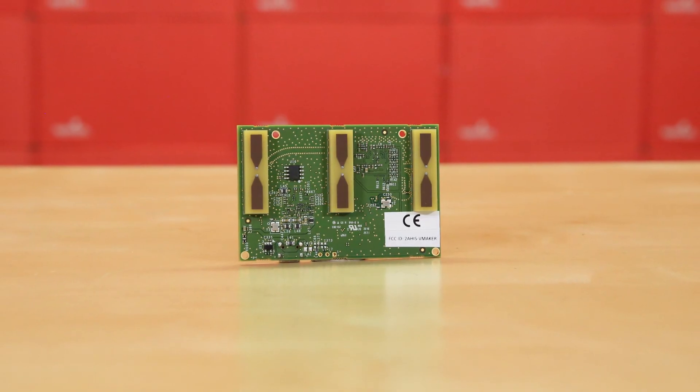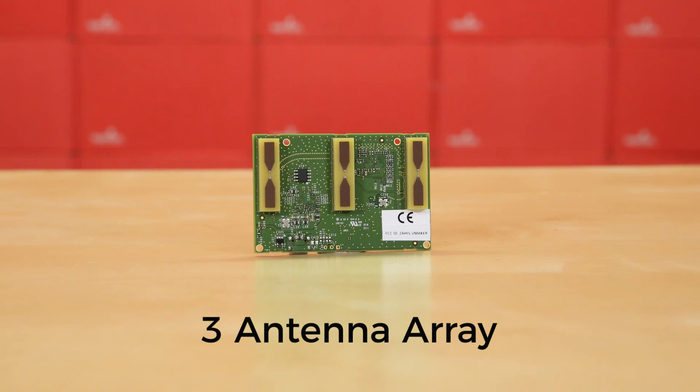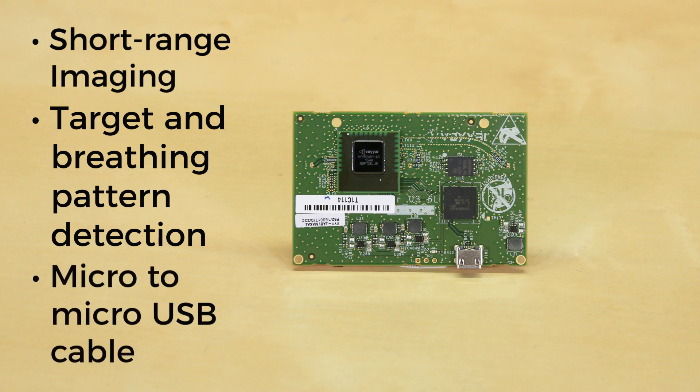The Wallabot starter version is equipped with a three antenna array, which you use for multiple applications including short-range imaging as well as target and breathing pattern detection. It also includes a micro to micro USB cable.